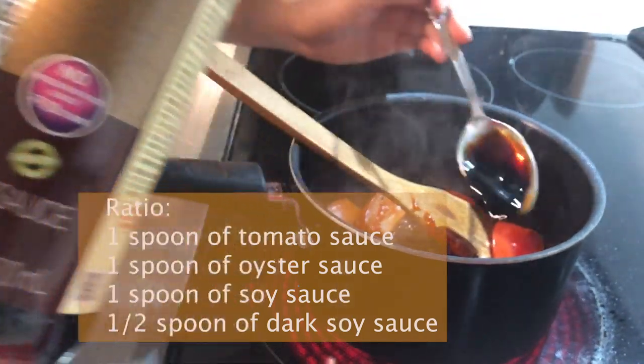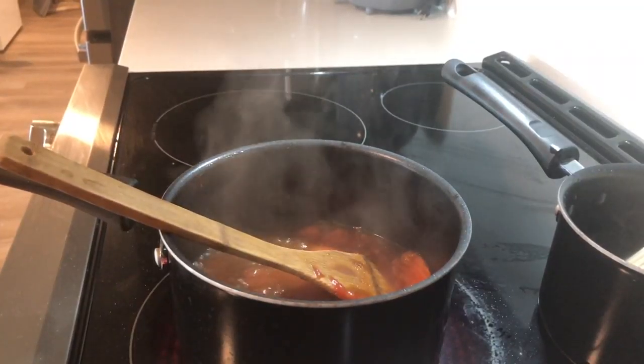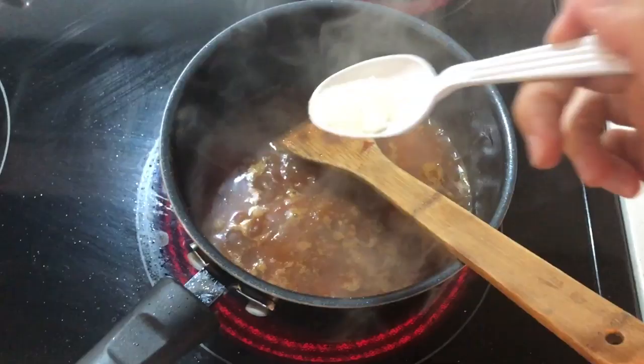1 spoon of oyster sauce, 1 spoon of soy sauce, half a spoonful of duck soy sauce. Mix it for 1 minute, then add half a liter of water to create a soup-based texture.